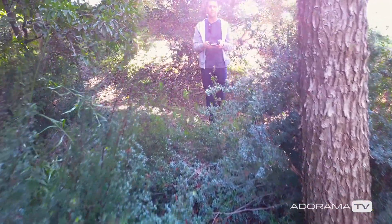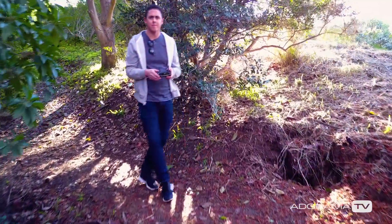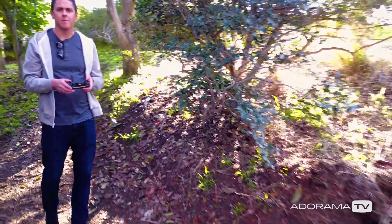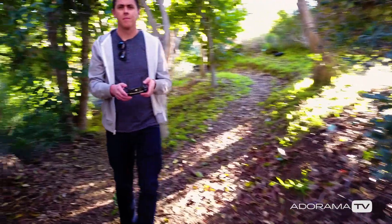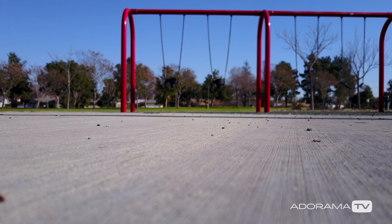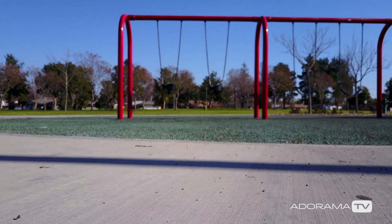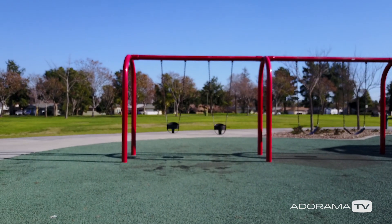So why use tripod mode? Well, it's super helpful if you're flying indoors or even a tight spot where you have very little wiggle room around the drone. What's really happening is you're dulling down the sticks and the drone is being limited to a max speed of 2.2 miles per hour, which is super slow.